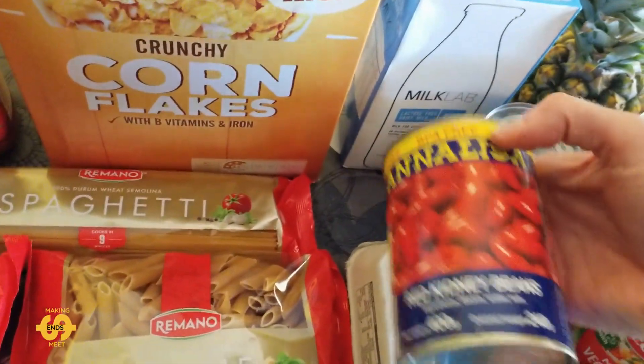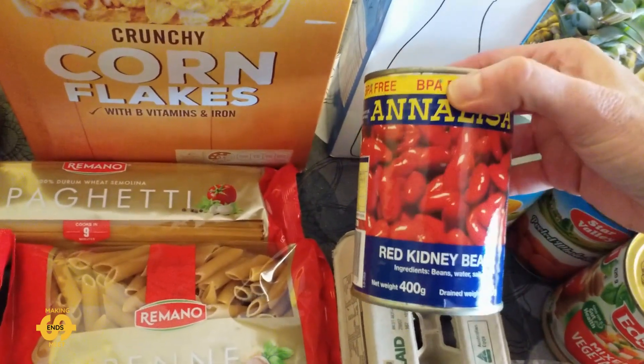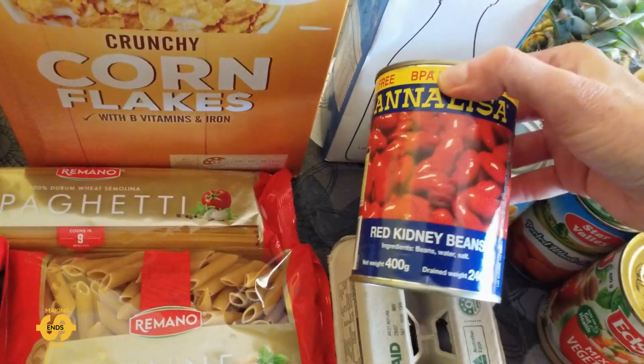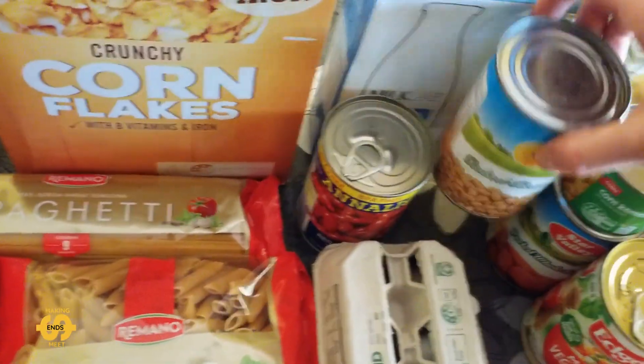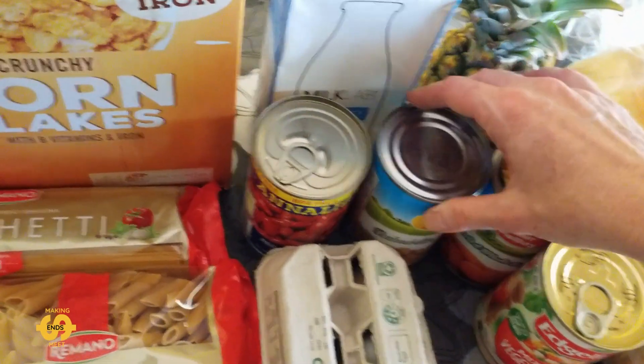And look what we've got here — a tin of red kidney beans! I love kidney beans, and we don't very often get things like this. Usually baked beans, but not other types of beans, so that's really welcome. And speaking of baked beans, a can of baked beans.